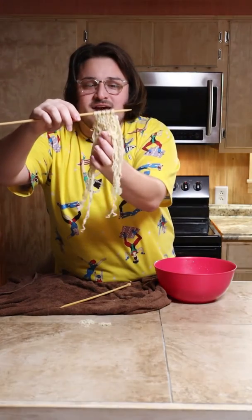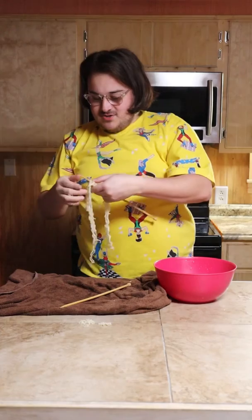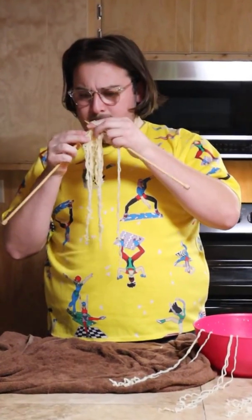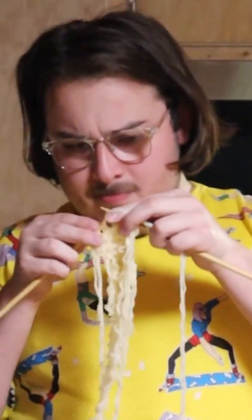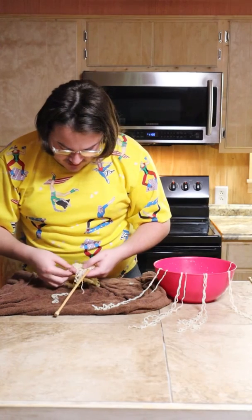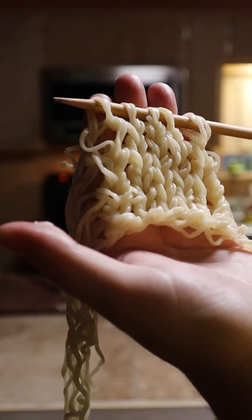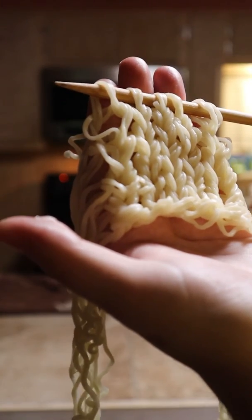It might start to tear — I'm worried about that, but we're gonna try to go as long as we can. I don't think the noodles can stand up to any more weight, so that's seven rows of knitted ramen noodles. If you want to follow along, the pattern is in my Instagram link in bio, and you can comment and suggest anything else you want me to do.